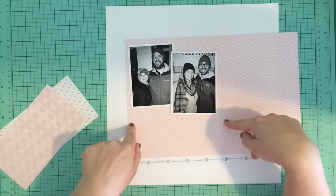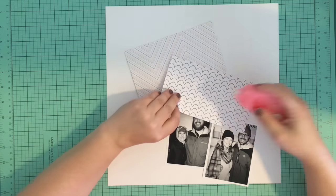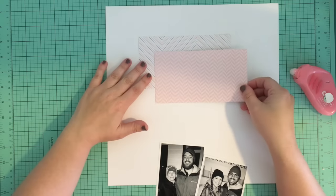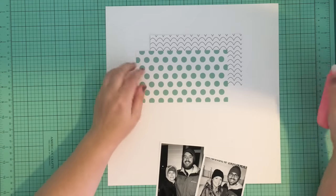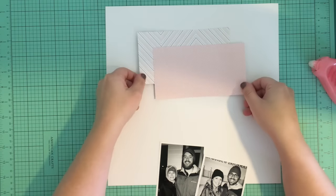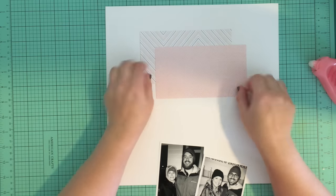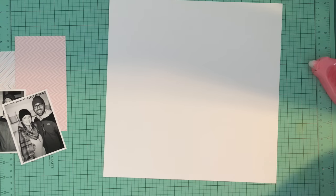I had almost decided that I just wanted to use that pink paper instead of splitting and using two different papers, but I wanted there to be more interest than that. So I decided that I really liked this sort of offset rectangle look of the two patterned papers and settled on that.